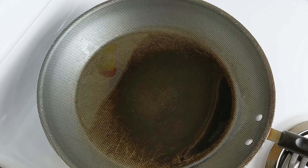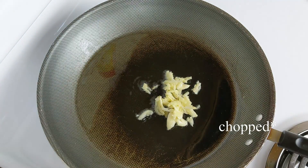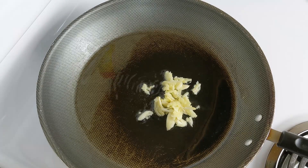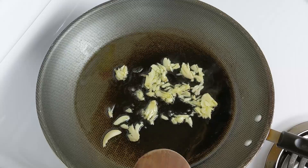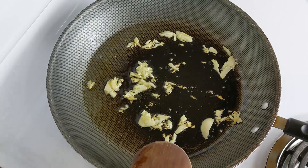Here we have a skillet on medium heat. I went ahead and added about two tablespoons of olive oil and then two minced garlic cloves. We're going to cook the garlic for about two minutes until it slightly browns, then we'll go ahead and add our spaghetti squash.